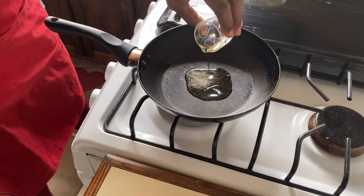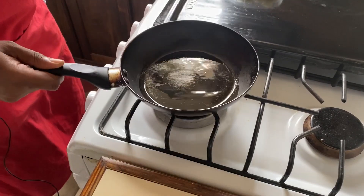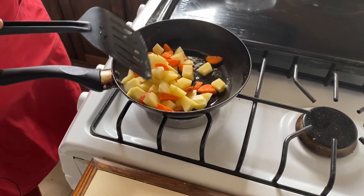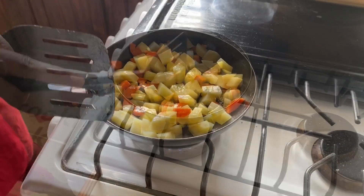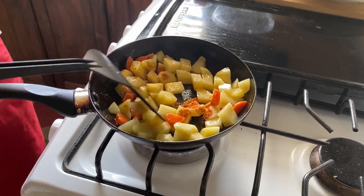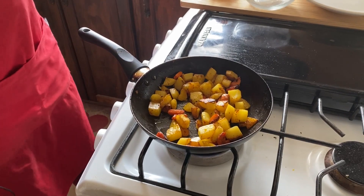First we're going to prepare our carrots and potatoes by sautéing them. We're going to add a bit of oil and allow it to get hot — just once we can see the steam coming from the top, it's ready. Then we're going to add our potatoes and our carrots and allow them to sauté. We're going to add our spices now to our potatoes as they continue to cook. This will take about five minutes, then we'll go on to our veggie burgers.